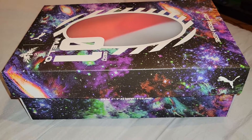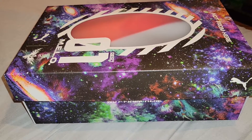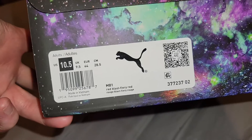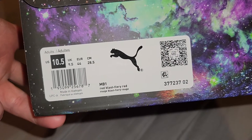Hey, what's up guys, totally goes 24. We're gonna look at these potential bad boys right here — the Puma Mellow One, size 10 and a half. If you look at the tag, 10 and a half, red blast, fiery red.